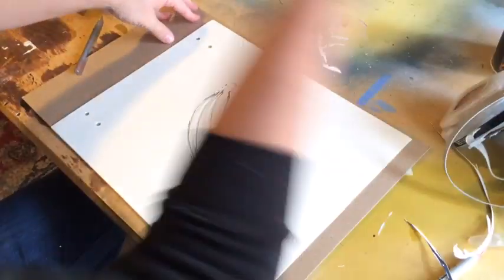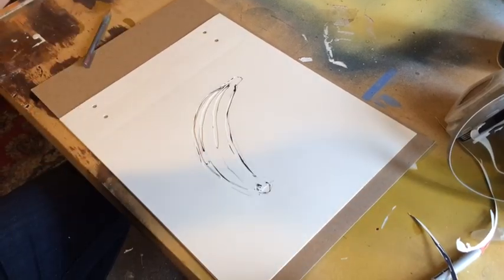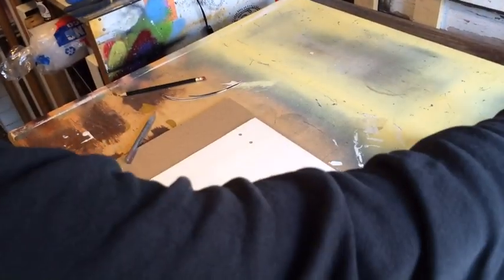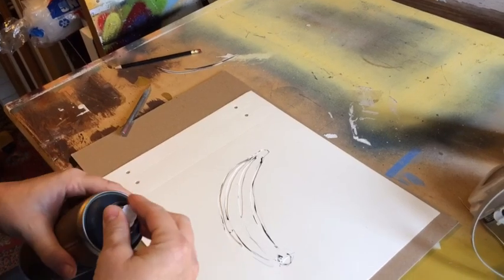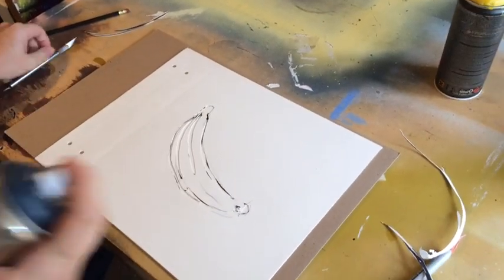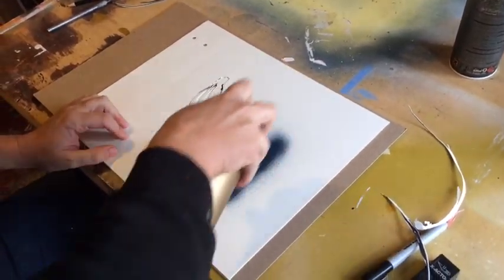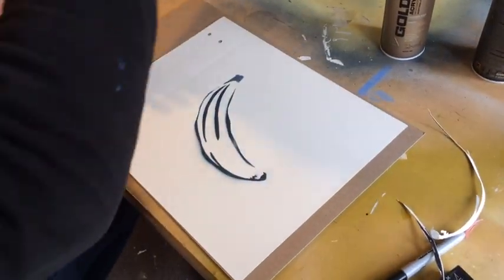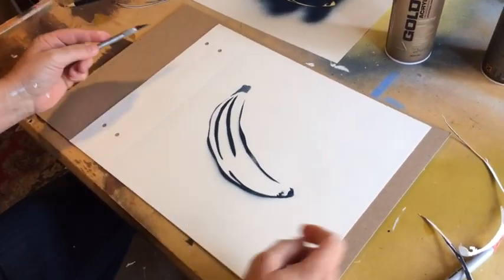Then we line it up with the other sheet and spray it with our dark color. Shake up the can really well — always shake the cans really well. Then spray that down, just not even worrying about it. And there we go, there's our line work, sprayed out.